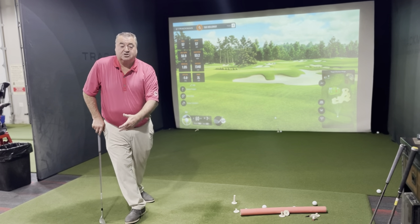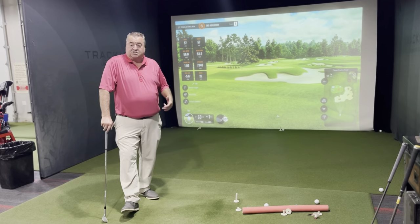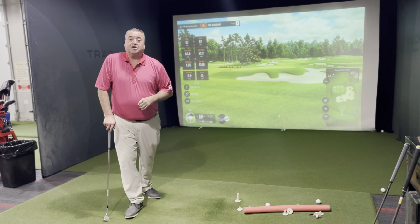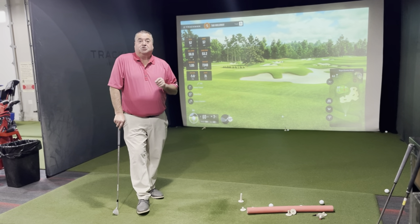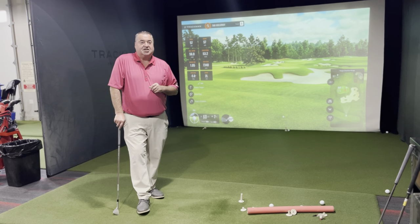You can work on that here at Timberstone with our performance center and our TrackMan, or if you need help with it, check one of our instructors. This is Tad from Timberstone — 208-639-6900.